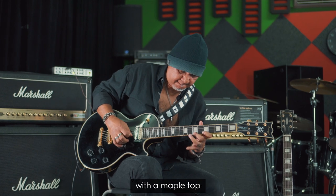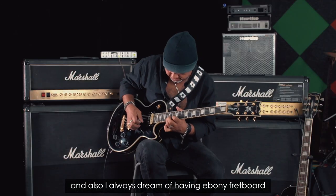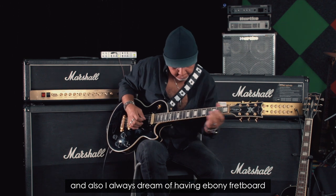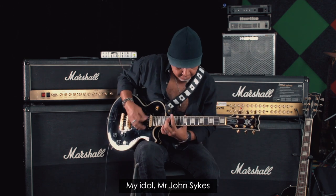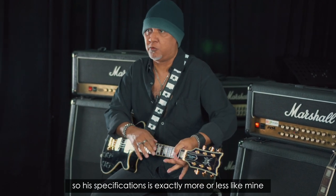She's got a mahogany body with a maple top. I always dreamed of having an ebony fretboard — what I call it, my idol, Mr. John Sykes. His specification is exactly more or less the same as mine.